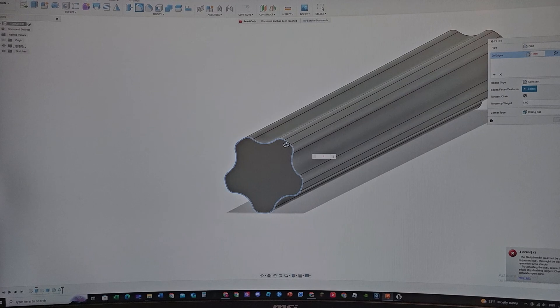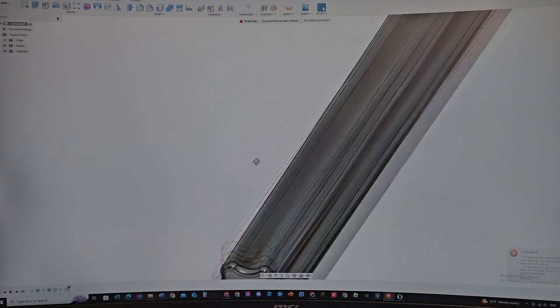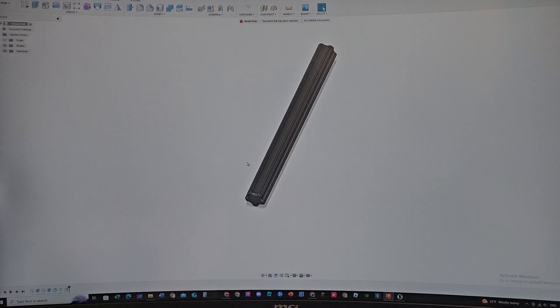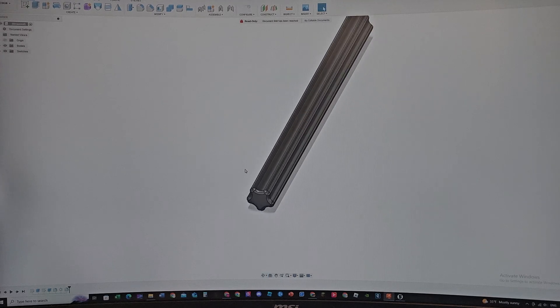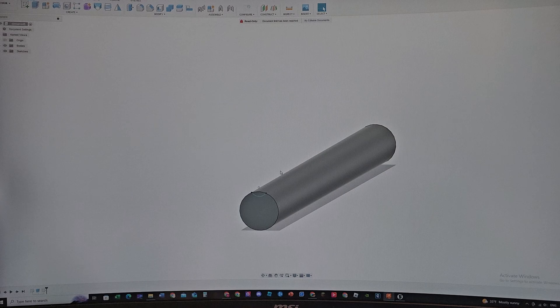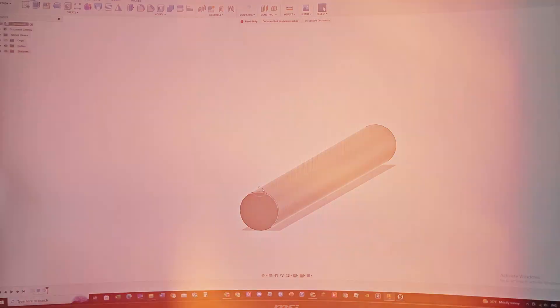You can also fillet the bottom by 0.5 millimeters and you'll have a nice round edge. Then you can print this part out and it will actually have more strength than if you just print a plain rod. The curves and edges — if you print them with dips and ups like this — give it that extra strength.